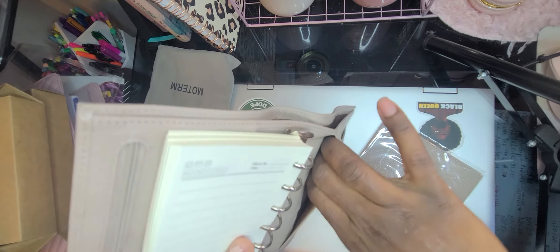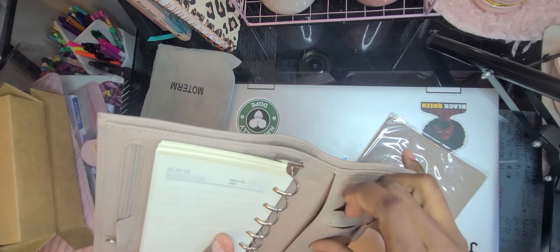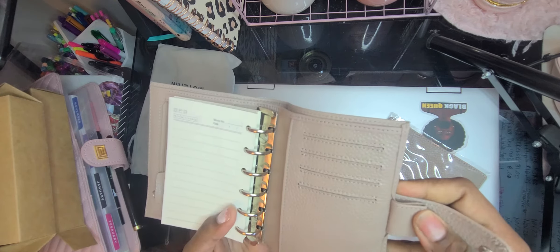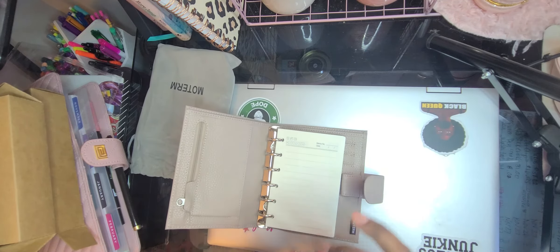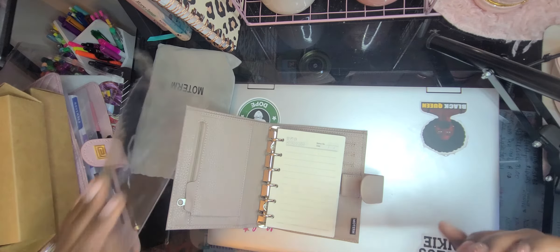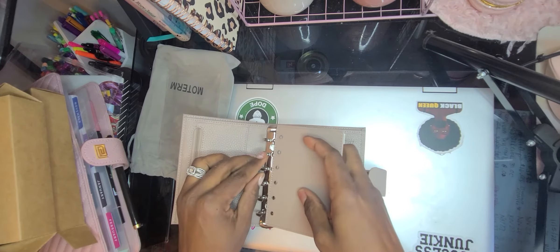Then it has a folder over here and then a few card slots here. It is so soft and supple, oh my gosh. And the pen loop. And the brand name — this is the fly flap, or something like that, I forget what it's called. But it does come right in and it goes right here.